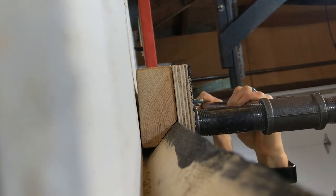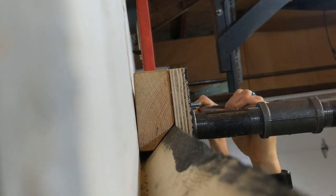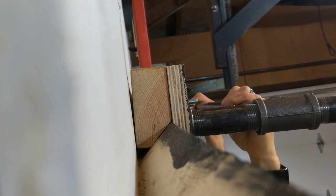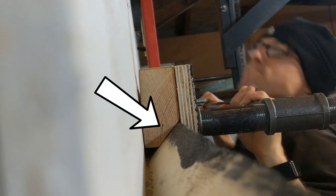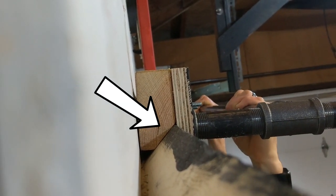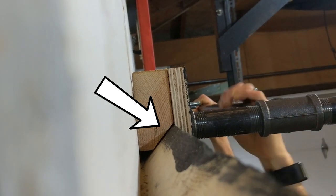Before we got too carried away I wanted to see what kind of force it put against the French cleat on the wall. So I put the bar up on the wall and just kind of bounced on it a little bit. For reference I'm about 155 pounds. The wall-mounted cleat system doesn't actually budge at all but you can actually see the two 45s pull tight together.